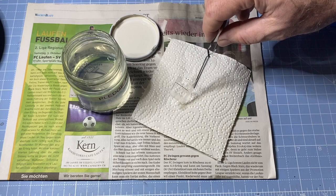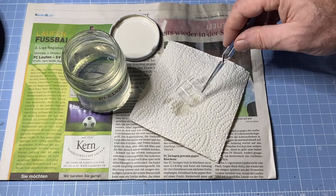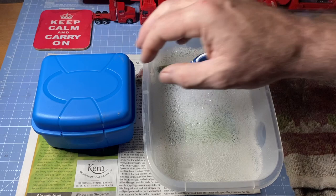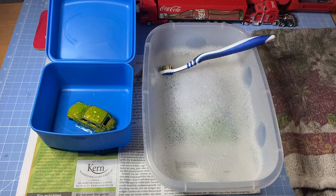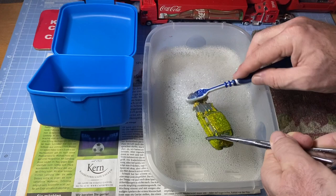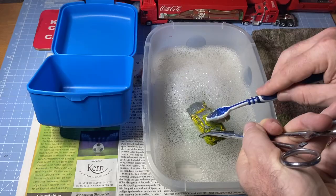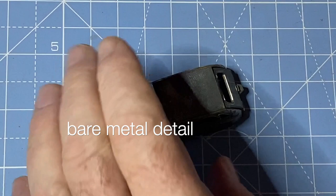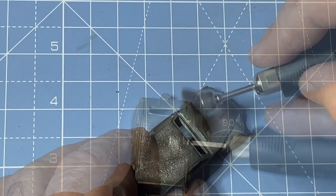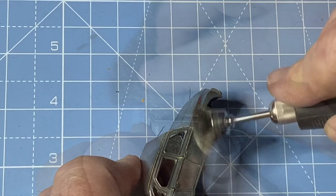The Citroën 2CV — French: deux chevaux vapeur, or 'two steam horses' — is an air-cooled, front-engine, front-wheel-drive economy car. It was introduced at the 1948 Paris Mondial de l'Automobile and manufactured by Citroën for model years 1948 to 1990. The 2CV has a combination of innovative engineering and utilitarian, straightforward metal bodywork — it's not made to look beautiful, it's practical. Initially the body was corrugated for added strength without added weight, and it featured low-cost simplicity, an easily serviced air-cooled engine, low fuel consumption, and an extremely long-travel suspension that offered a soft ride and light off-road capability.